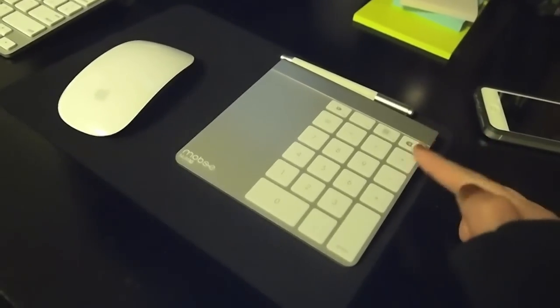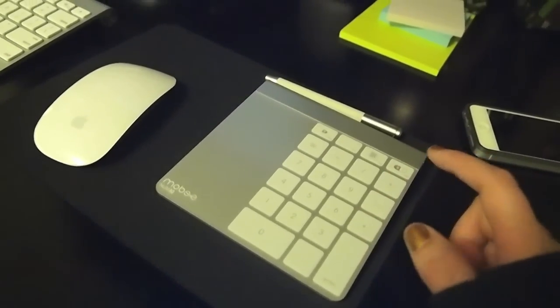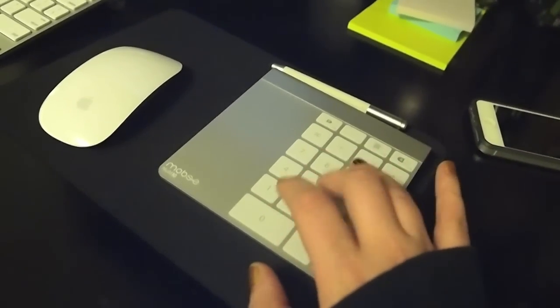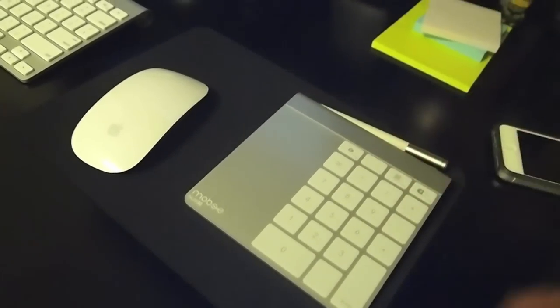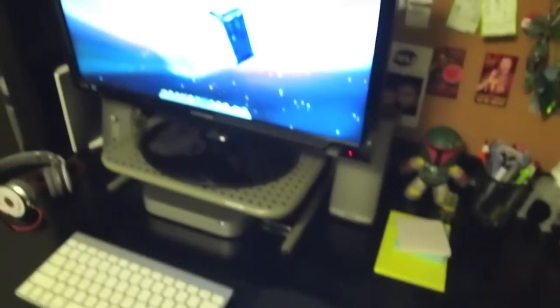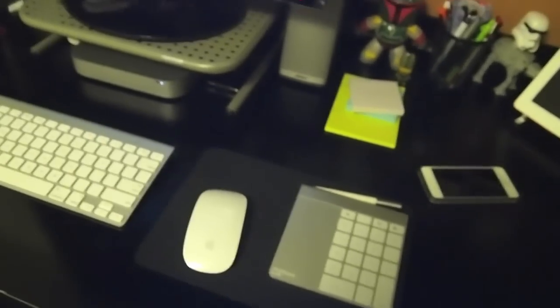This is actually a decal that goes over the trackpad by Mobiü — you download a program to go with it, and you can use it as a number pad. This part is just the multi-touch area, but you can use it all over. When you tap it, it shows the numbers. It came with several different decals to put on, including one where you could customize the buttons.